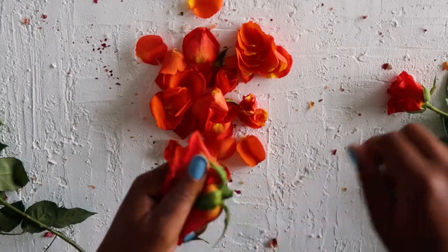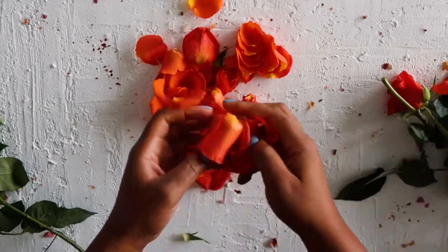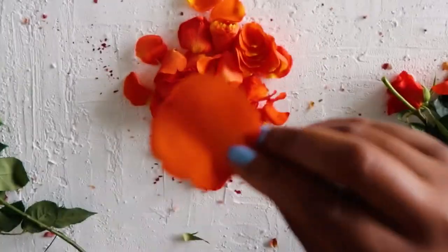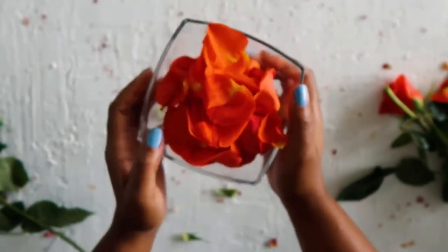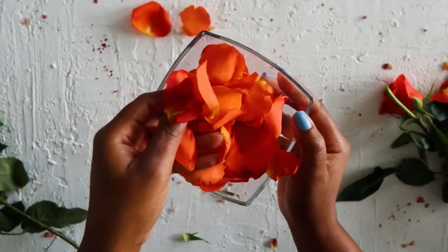When picking flowers, always choose organic. This way you can avoid pesticides that may irritate your skin. Rose petals have cooling properties that can soothe irritated skin, and they contain natural oils that help retain moisture. It's very beneficial for those who have sensitive skin.